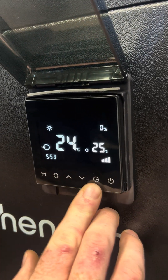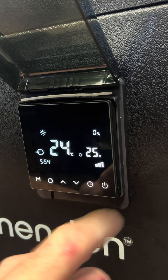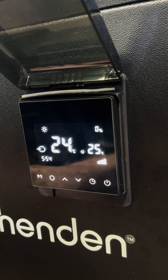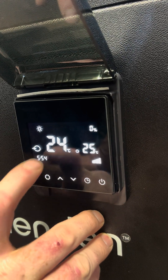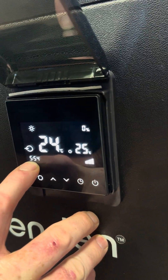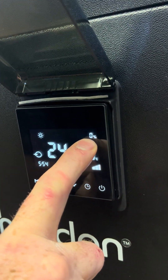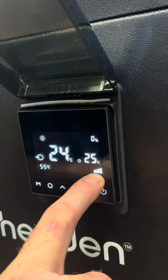If the display illumination decreases, you need to wake up the screen just by tapping the right button to continue changing the settings. There are other things on the display such as the timer in the bottom left corner, the mode at the top, and the percentage in the top right corner of the compressor and the power setting on the right.